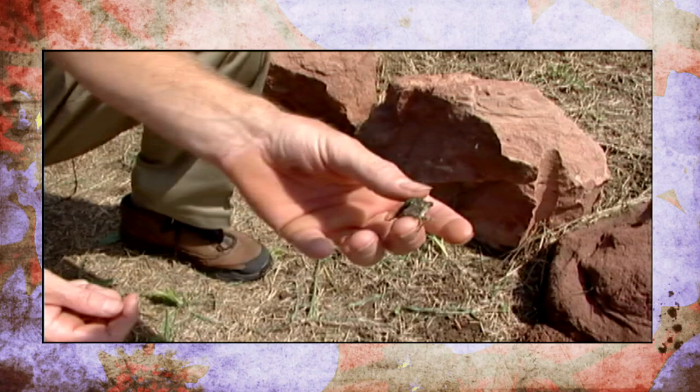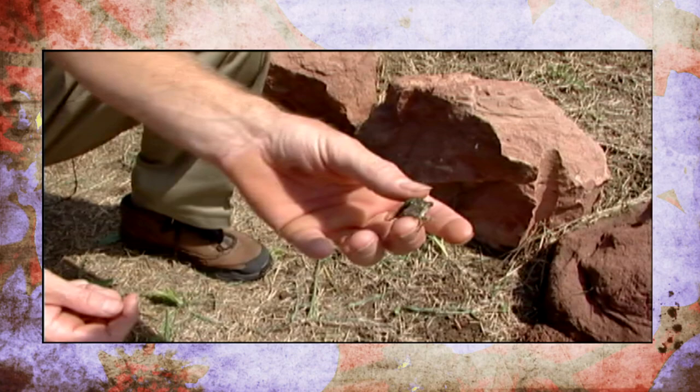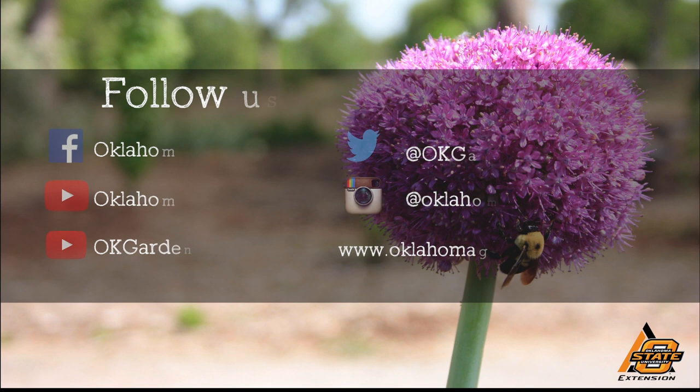Maybe you can have some sympathy for our friend the cicada. We hope you enjoyed this video — it's part of our OK Gardening Classics YouTube channel. You can also find more recent videos on our Oklahoma Gardening YouTube channel. Join us on social media for great gardening tips, photos, and discussion.